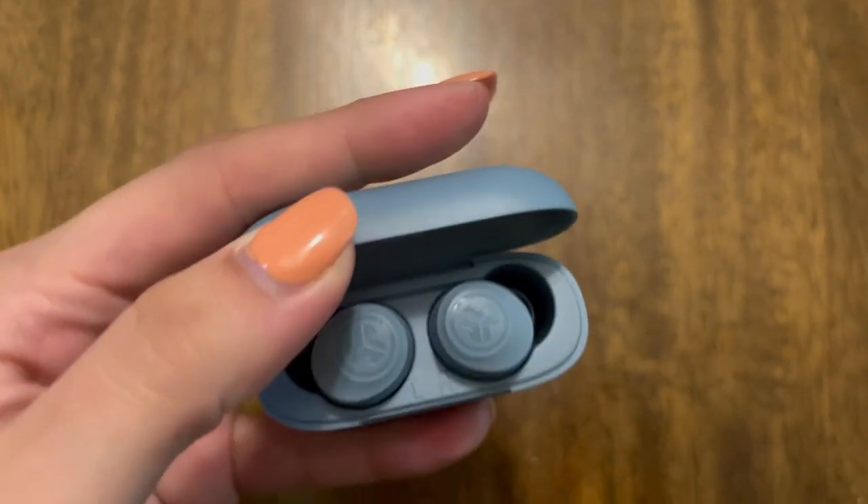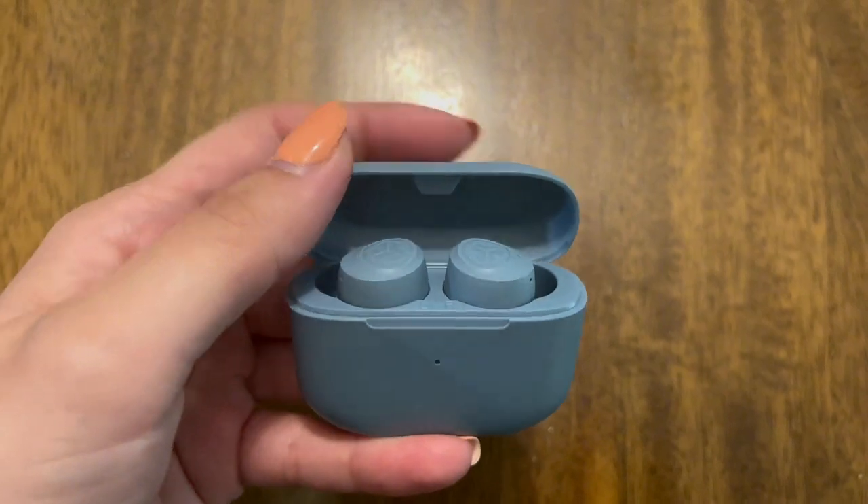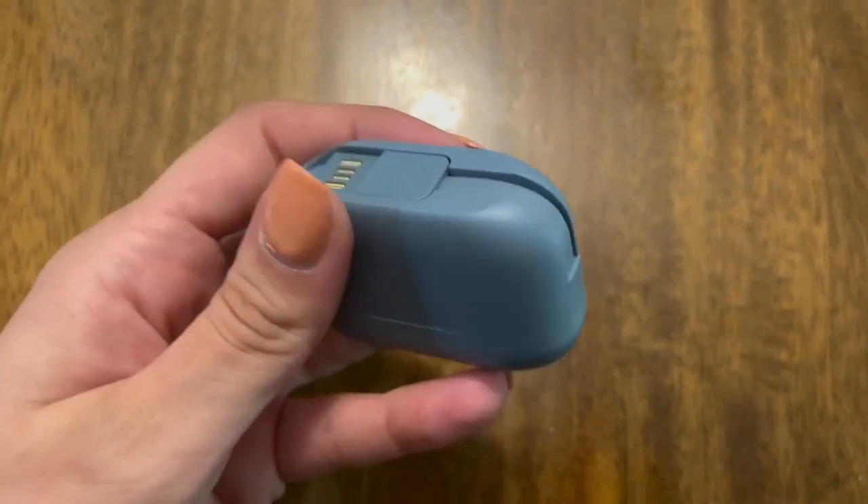You get the charging case, and combined with the battery charge on the headphones, you get about 32 hours of playtime, which is amazing.